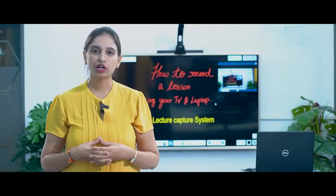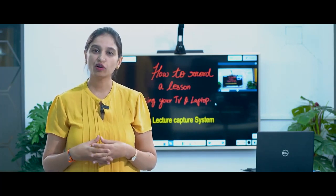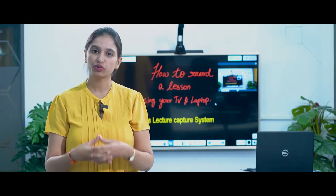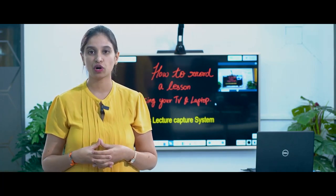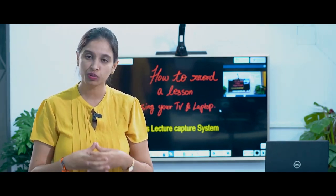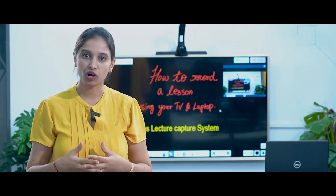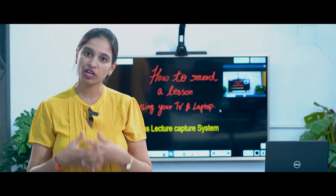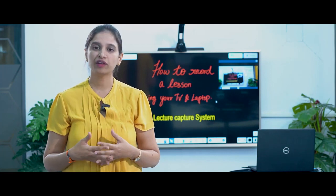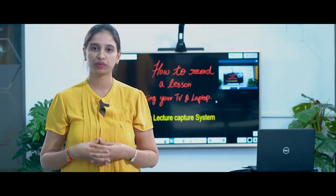The schools are closed because of this current COVID pandemic situation. The government, along with the educational leaders, are looking out for different strategies to resume back the schools without hampering the safety of the students. We really need to appreciate the students, the teachers and the schools because they have been exploring new technologies and new ways to reach out to the students and to educate them. One approach that is being recommended and widely used is to record the video lessons and share it back with the students.